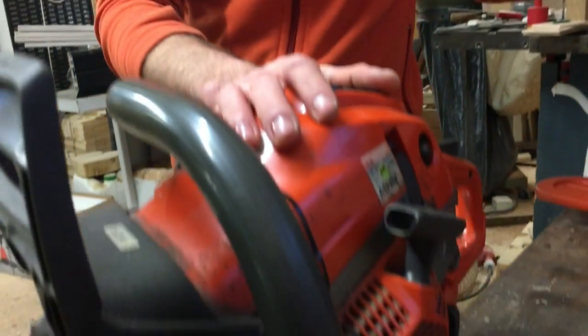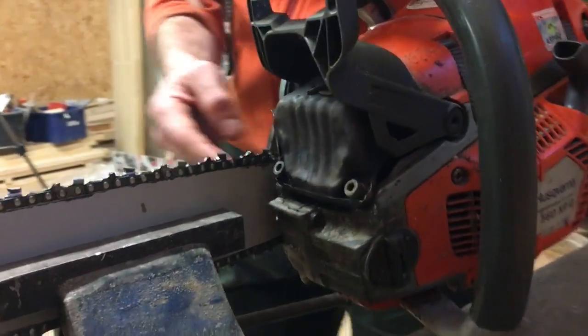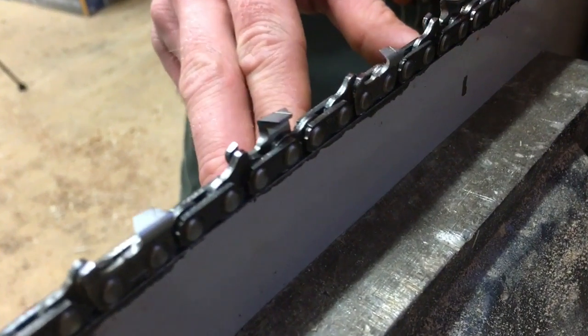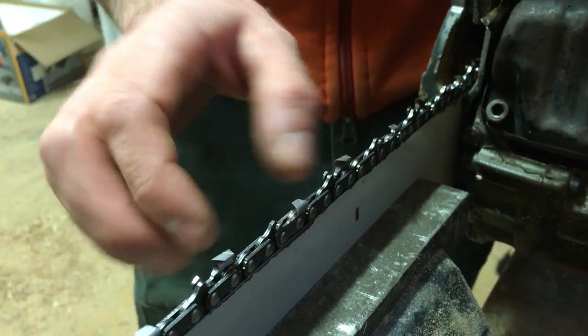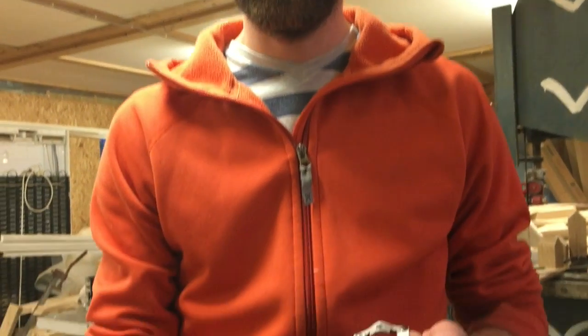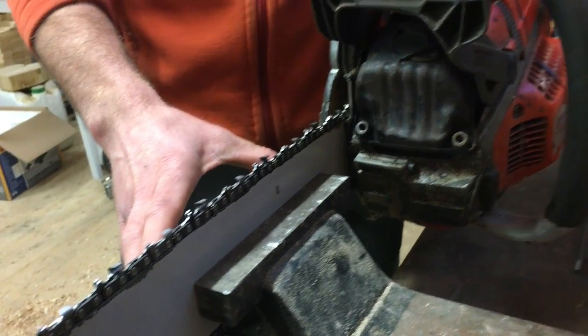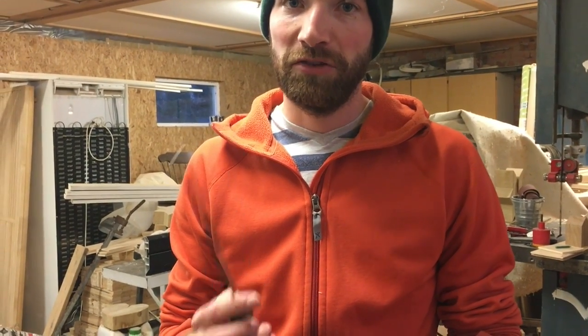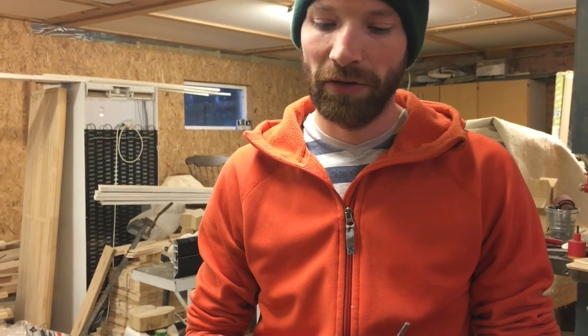This is a Husqvarna 560 with an 18-inch bar, a 0.325 chain, and the groove width on the bar is 1.5 millimeters. You need to know these things, and if you have the box your chain came in, it should tell you the file size to use. Here I'm using a 4.5 millimeter file, which is slightly smaller than the 4.8 millimeter file. Oregon recommends it, and I find it gets a little sharper. The 4.8 millimeter has been the standard for years, but the 4.5 millimeter does the trick to get it really sharp.